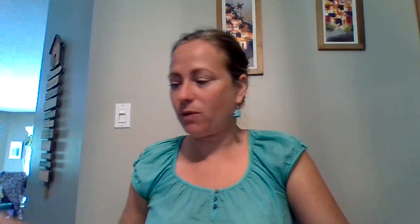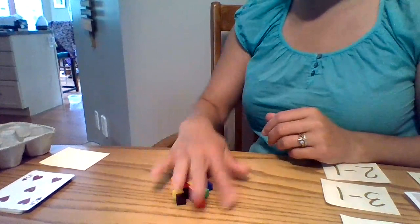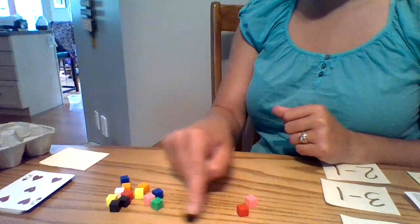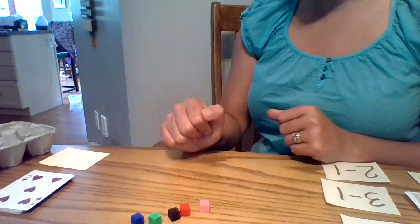All right. Let's do the subtraction now. So it's going to be 1 less than. So let's do this first one. 5 take away 1. Or 1 less than 5. I'm going to use the blocks — I'm going to try and do it this way so you can see. So I have a larger pile and I'm going to count 5. 1, 2, 3, 4, 5. I'm going to put these away. I have 5 blocks here. I can use the 10 frame too to put those in. And then I'm going to take away 1.